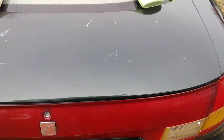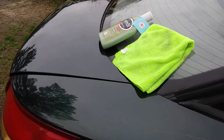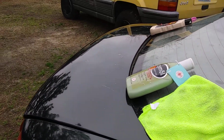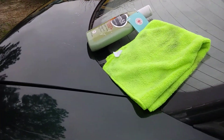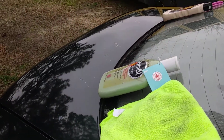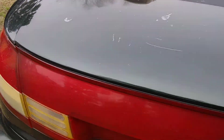Now we're going to compare the shine test between the two. It's kind of hard to compare on this part, but that Xymo is really standing out there.